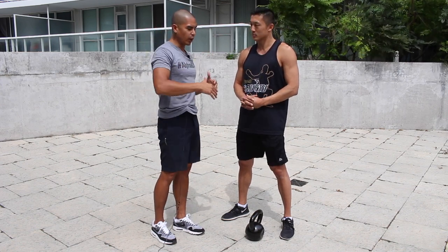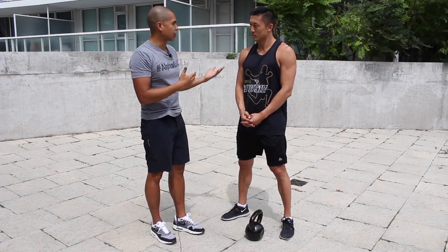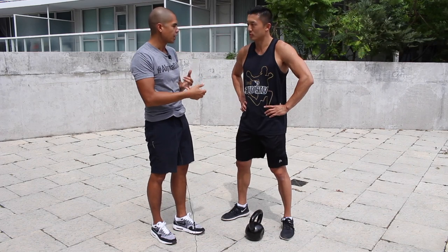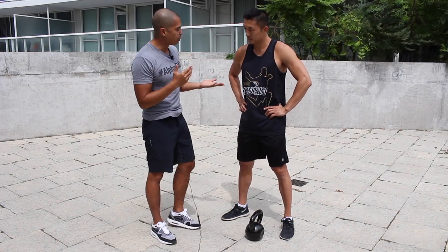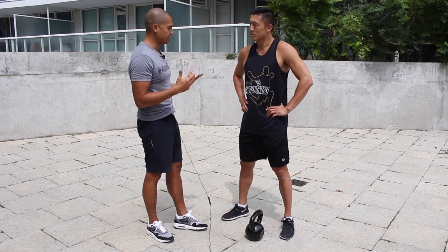Anything athletic, the swing will have a high carryover for. And because of that, if you take a look at athletes and their physiques, they've got incredibly lean, incredibly muscular physiques. The kettlebell swing will help you get that provided that you do it properly. It's all about technique and maintaining perfect technique.